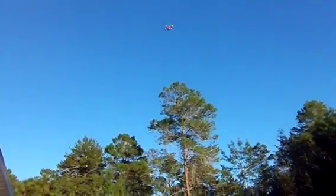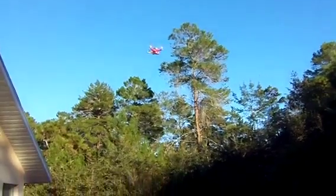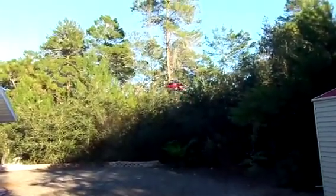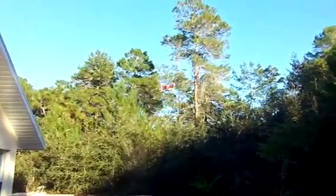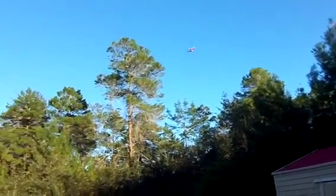It's really flying pretty good. I know I've got some tweaking to do here. Let me get it in acro and see how it behaves. Well, it's pretty frisky.